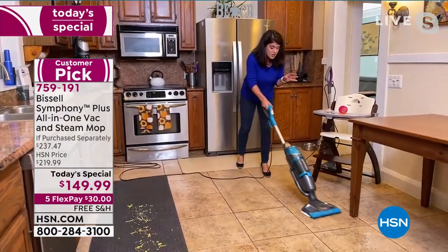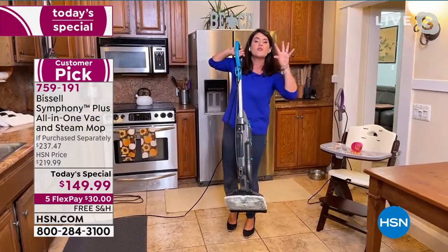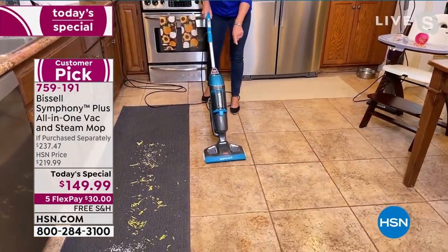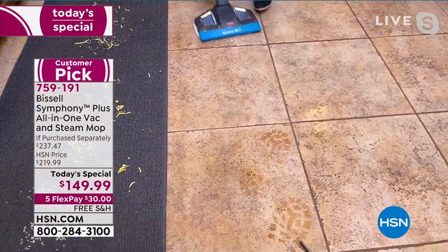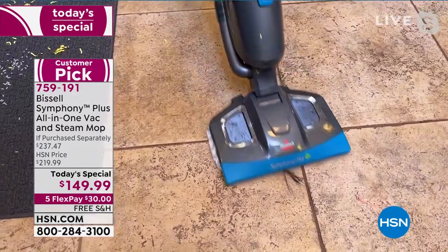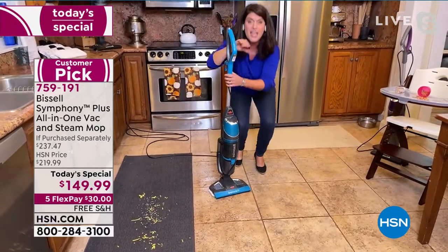I'm vacuuming and steaming, and this is going to be dry in a couple of seconds with constant steam over it — that whole area is clean. Now in the kitchen: puppy paw prints, mud, marker, chocolate, soy sauce. There's also hair — so I'd have to steam it and vacuum it. How about I do both? Ready — vacuum and steam. Now my floors look great. Look at my grout, look at the shine — and they feel great. Here are the microfiber mop pads. You want power, you want ease — this goes from room to room, floor to floor, trapping all the germs.